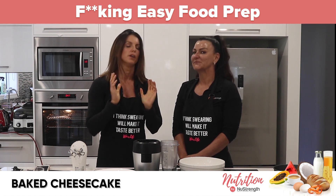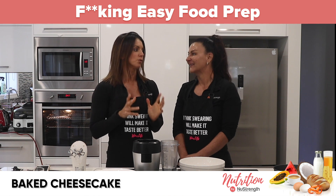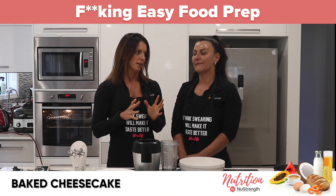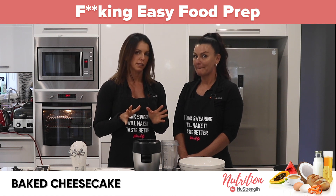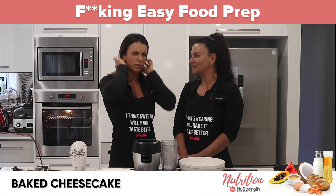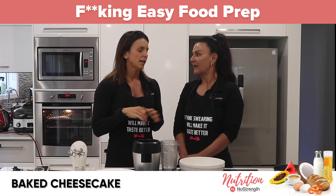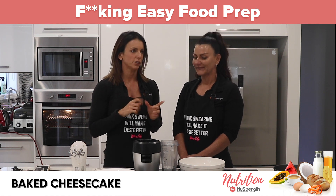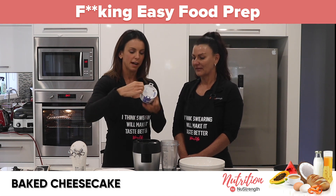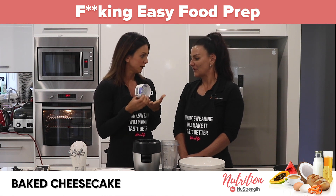We really love doing Fuck Easy Food Prep and we've put our thinking caps on and come up with some really good recipes today. I feel like this one's going to be a winner — this is going to be the best. I really love a good baked cheesecake but it's hard to find cream cheese that doesn't have any shit in it. You can also make it with ricotta but I was at Aldi on the weekend and found this great cream cheese with no nasties in it.